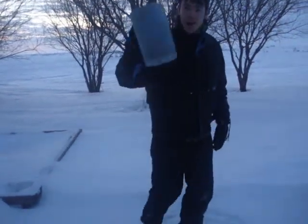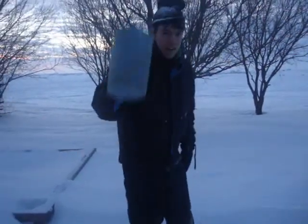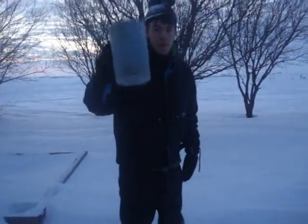Today we're going to learn how to fill a pitcher with snow. Step one, acquire your pitcher. I prefer big and blue.